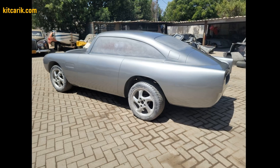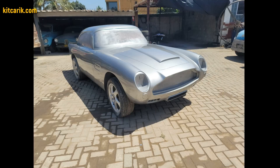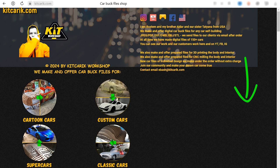The most important thing is to make the body. It's like Lego, but for men. Many of my clients make this without any experience. Be sure to watch this short video first. If you need digital car buck files, then come and welcome!